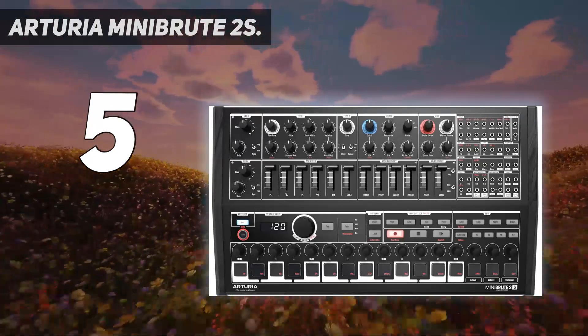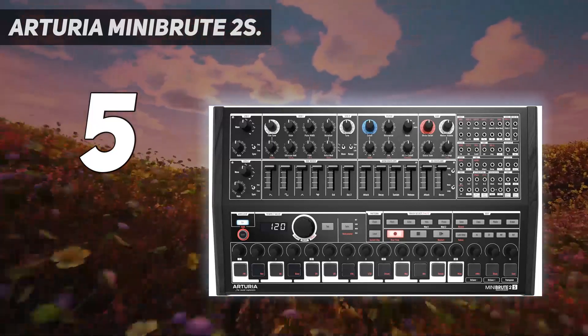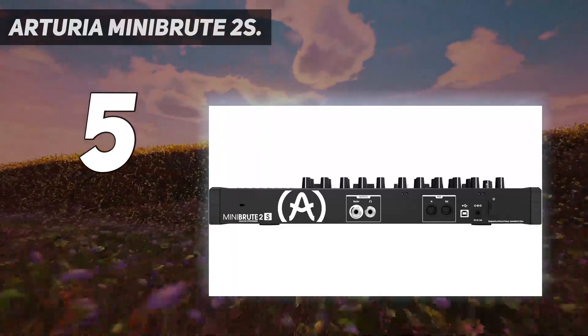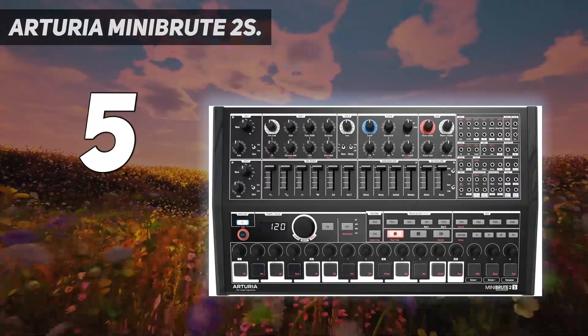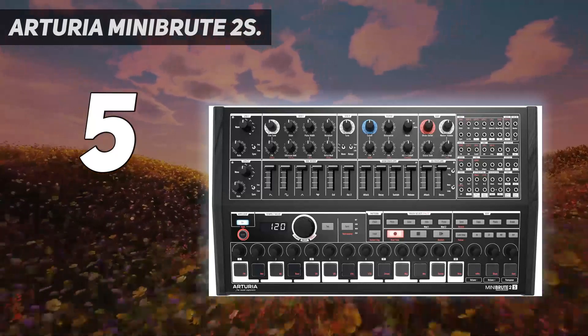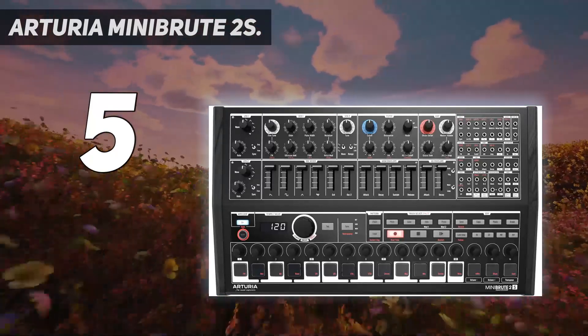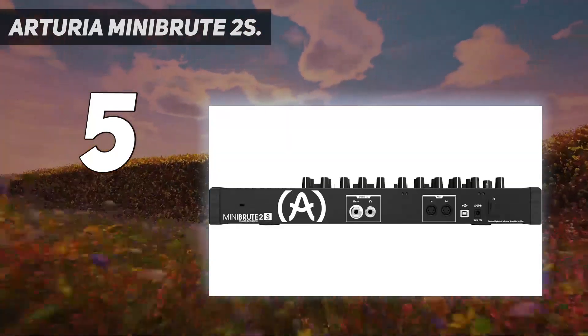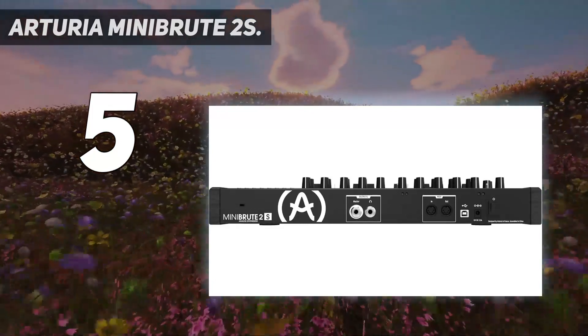There is an arpeggiator which offers 8 modes including repeating and random modes. Create a multi-octave arpeggio by touching an existing pattern. This helps in selecting a new octave as well as adding notes. The included sequencer enables you to create and store monophonic sequences. Real-time recording is seamless — just press record and play simultaneously and play from the keyboard.